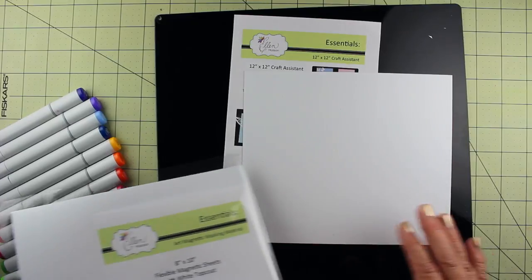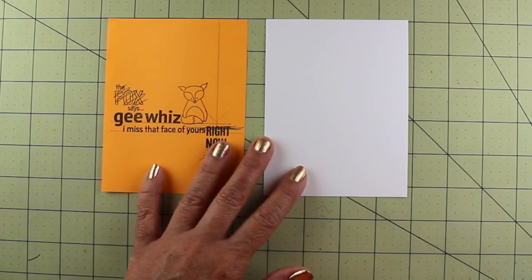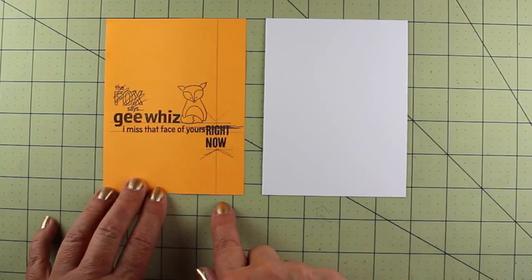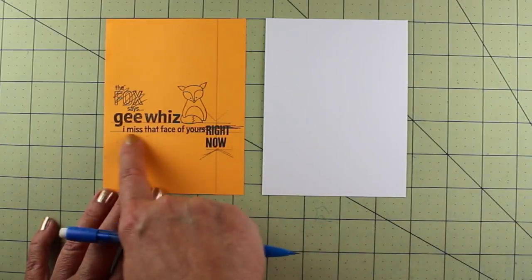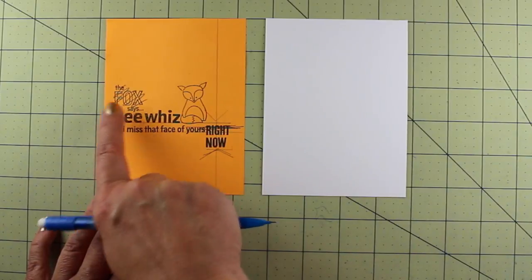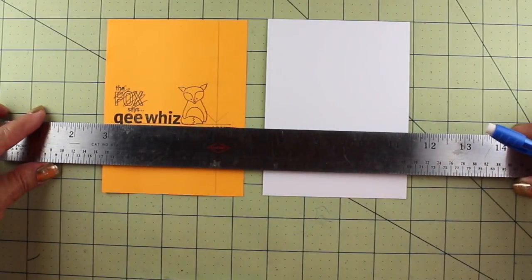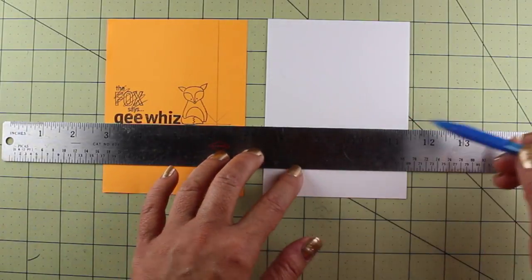We're going to start with the stamping. I stamped everything onto scratch paper first to get an idea of what I wanted, and I'm changing things as I go. This serves as an initial guide for what I want to do on the card. I've got a vertical line where I'm going to do my chevrons and sentiments, and I've got the fox placed. I decided I didn't want the 'little fox says' sentiment on it, so I'm kind of making it up on the fly as I go.